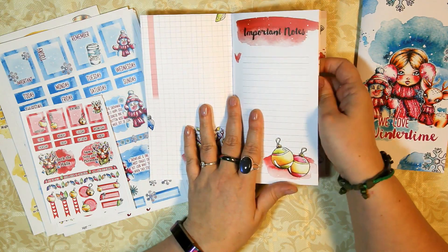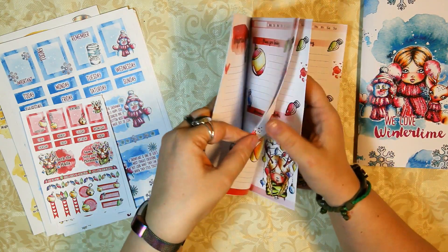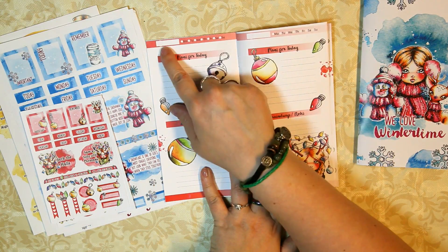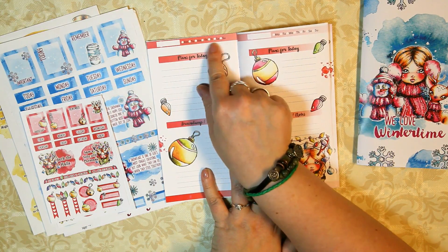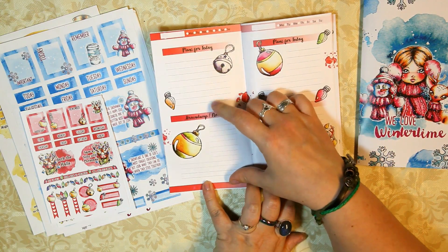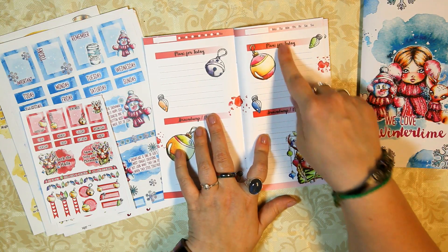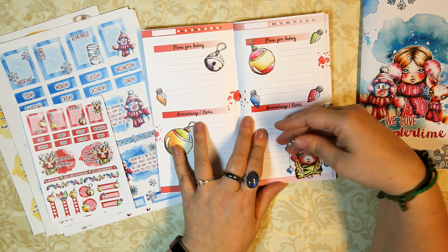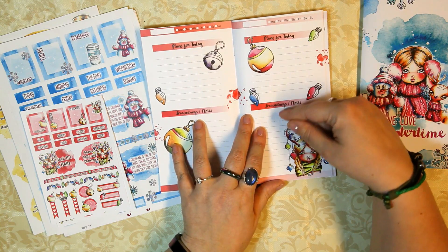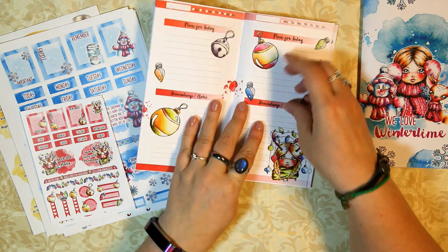I have some important notes here, and then it jumps into the one-day-on-one-page layout — actually my favorite layout. You can write the date, check off the day of the week, and then you have one compartment for 'plans for today' and one for 'brain dump notes.' I plan the days ahead in the plans section, and down in the notes I jot down ideas on that day. So if something comes up, I write it down and later add it to the next days.